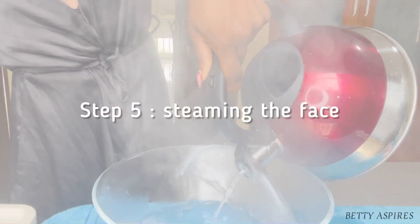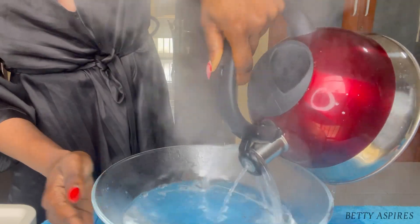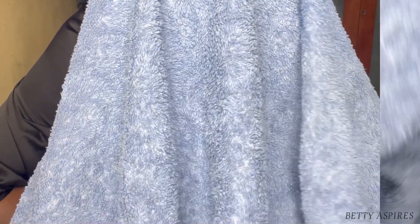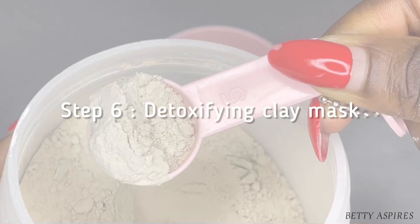Step five is to steam the face. You can use a normal face steamer, or if you don't have one, just use a bowl with hot water, put your face above the water, and cover with a towel. Steam your face for 10 to 15 minutes — you can see the amount of sweat on my face. This has really opened up my pores.